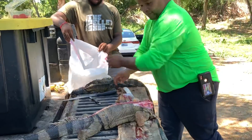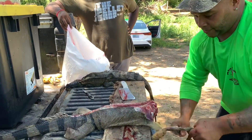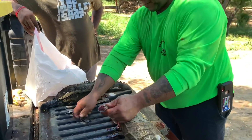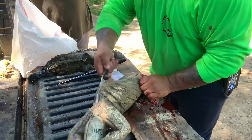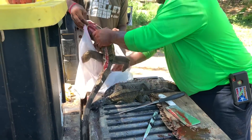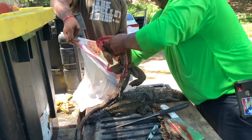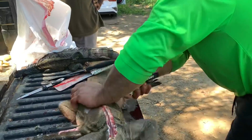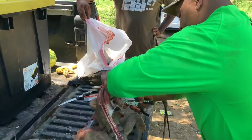Look at that — he's going fast because he knows exactly where to cut. The precision is incredible. He knows exactly what to do — emptying all the innards like a basket. Remember guys, these are so clean because they eat greens, fruits, and vegetables.